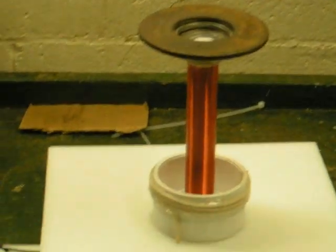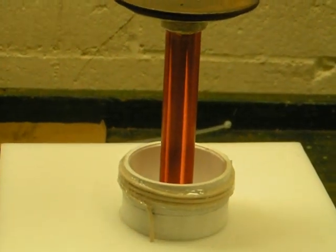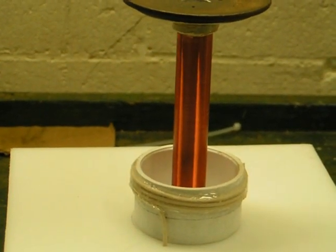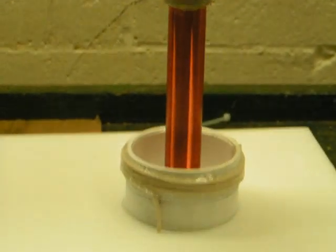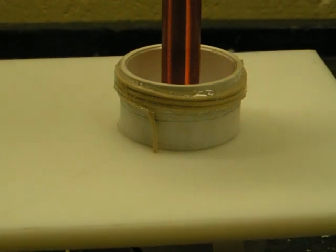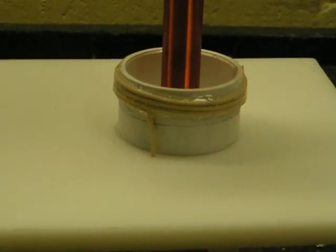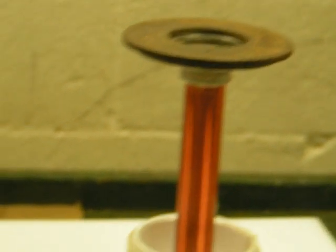This is my new Tesla coil. It has 910 turns of 38 gauge wire on a half inch PVC form, about four and a half inches long. It's got three and a quarter turns of 14 gauge wire around a PVC cap, with a couple of washers on top for the top load.